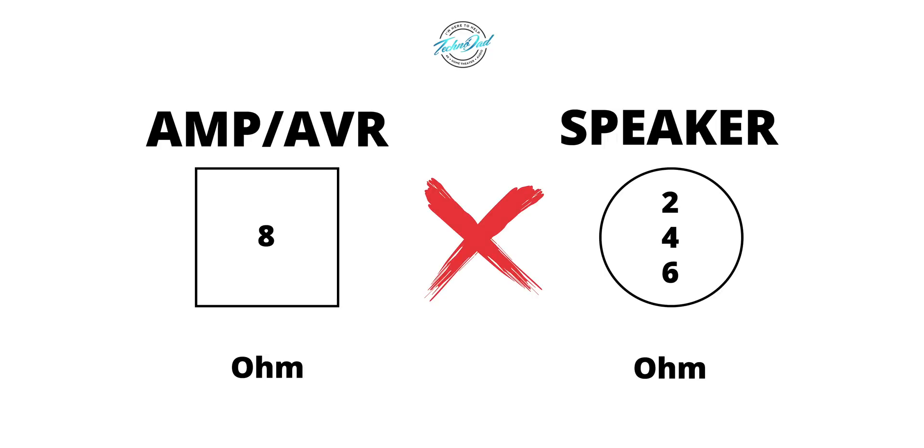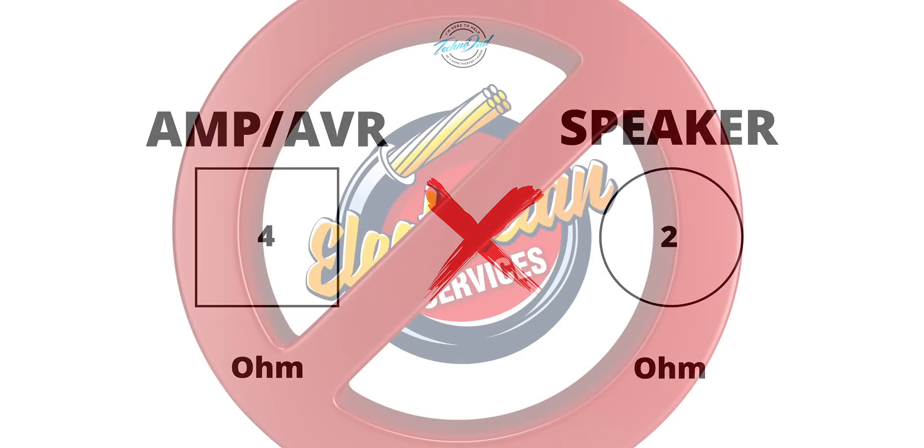What's up YouTube? ChanaD, your Technodad here with a quick video. A few people have asked me to explain speaker impedance when it comes to matching speakers and amplifiers. So we're going to be talking about ohms today.